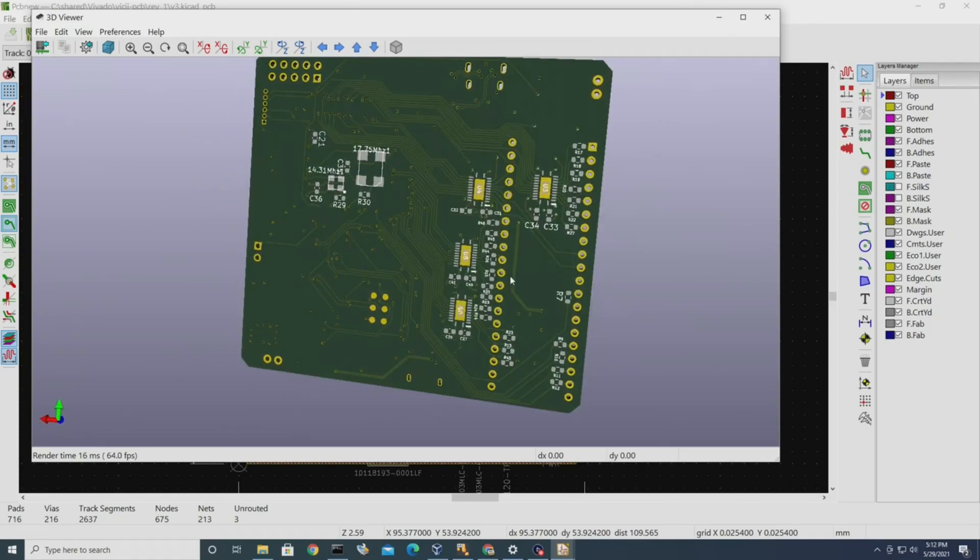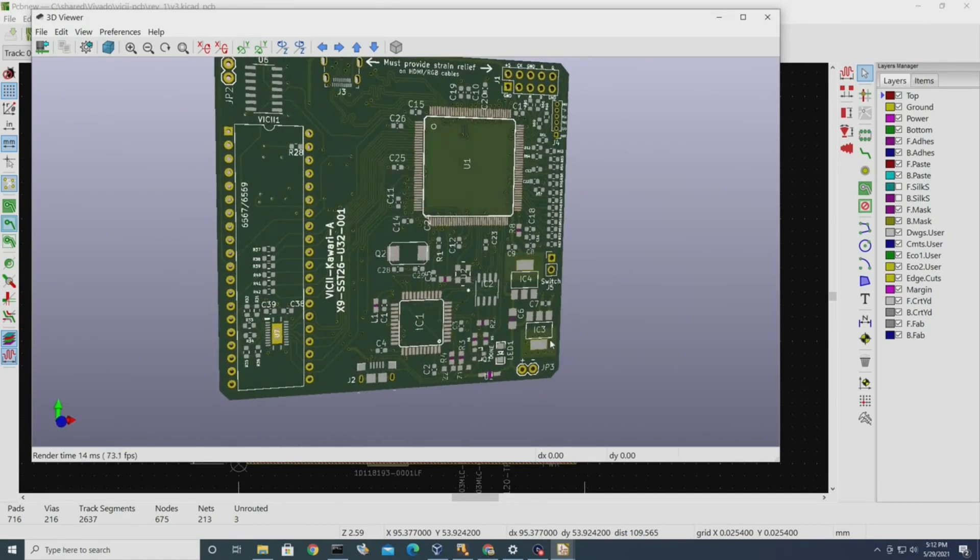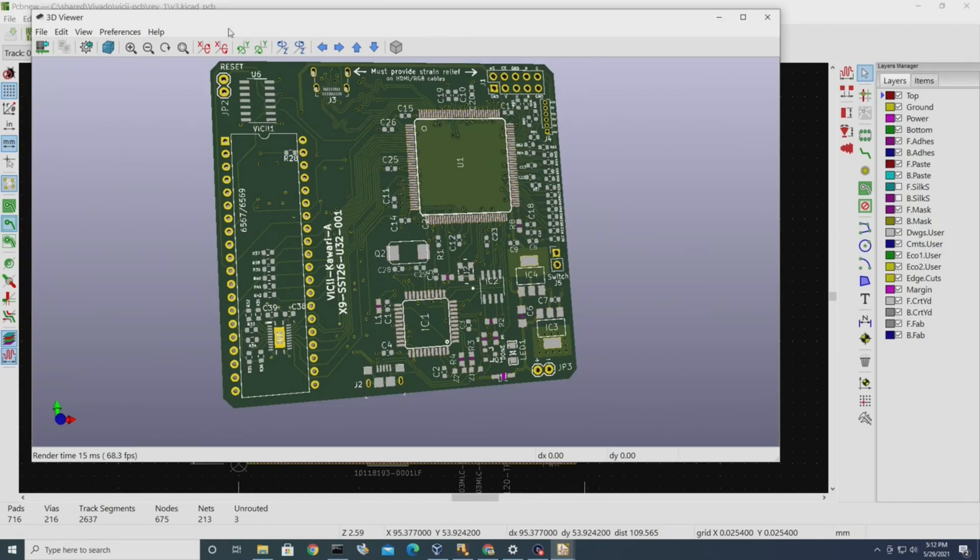This could easily be half the size if I switch the FPGA to a BGA package, which is something like a quarter of the size of the current package.